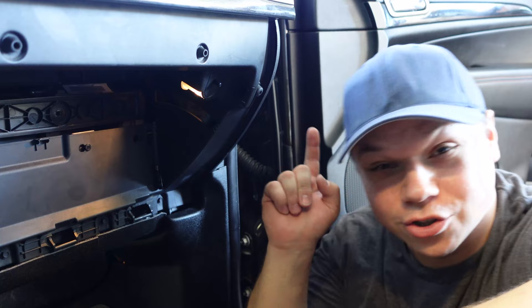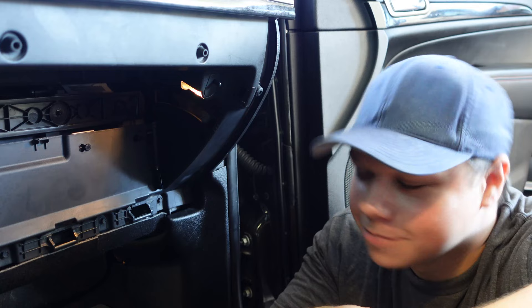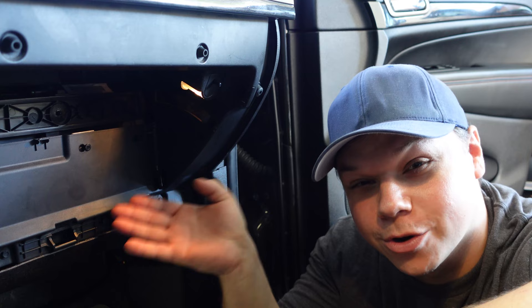You know how I said this was going to be easy? Yeah, nothing's easy on these Jeeps. Especially this light. If you guys remember the headlights and how much those sucked — well, this one in particular, which is the glove box light, is a whole other level of suck. I don't know if you guys can tell, but the majority of the box is out.